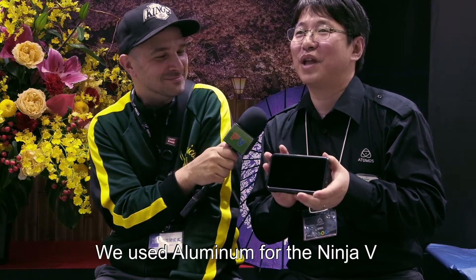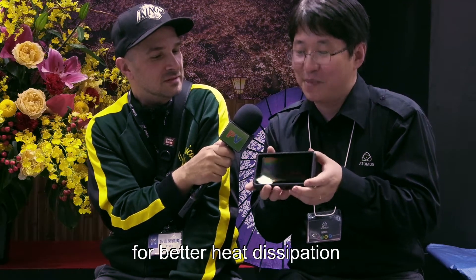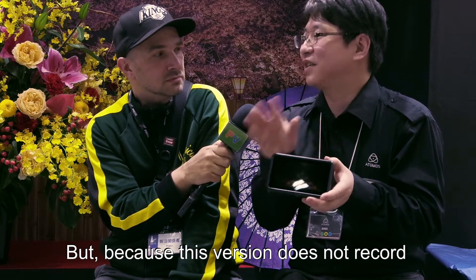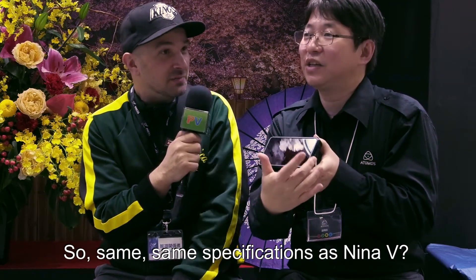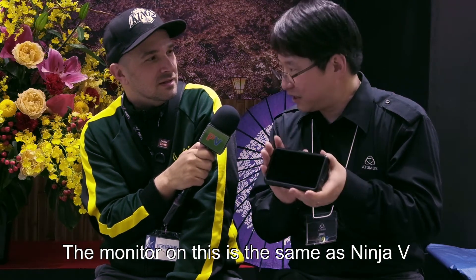In the aluminum Ninja V, aluminum was used because it helps burn off heat. There is no recording in Shinobi, so they changed to plastic. Basically the specs and everything is the same as the Ninja V — same specification as the Ninja V. Yes, it's the same as the Ninja V.